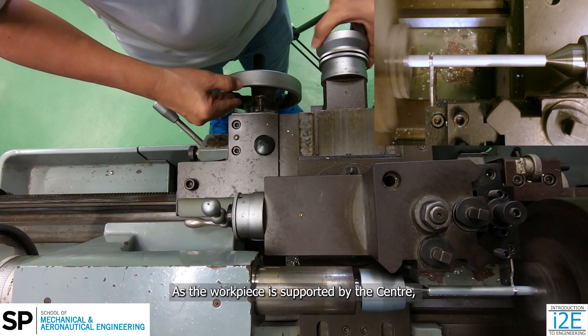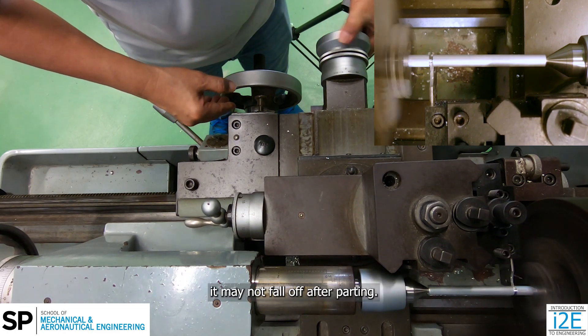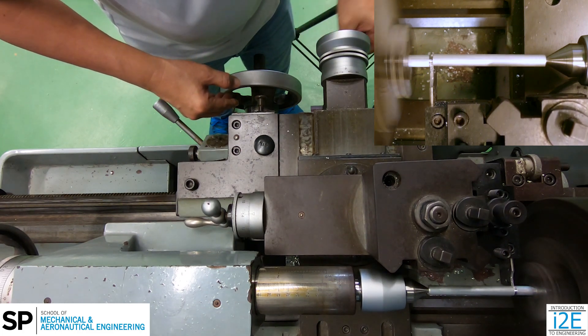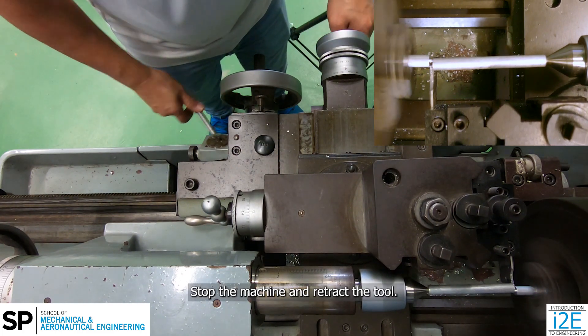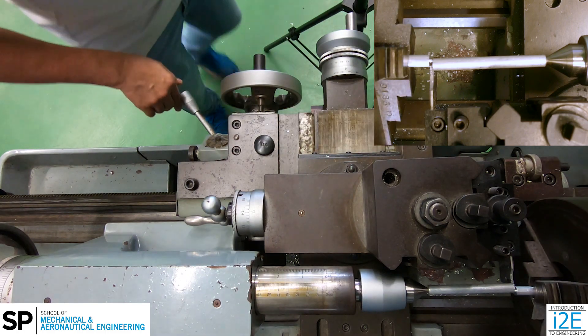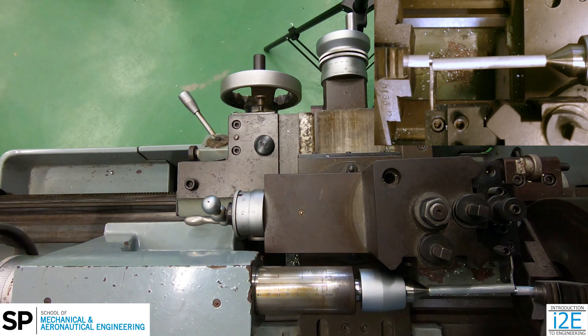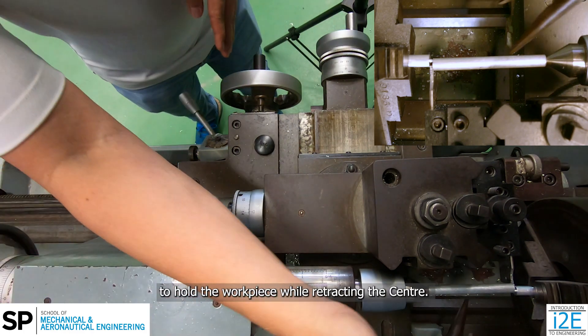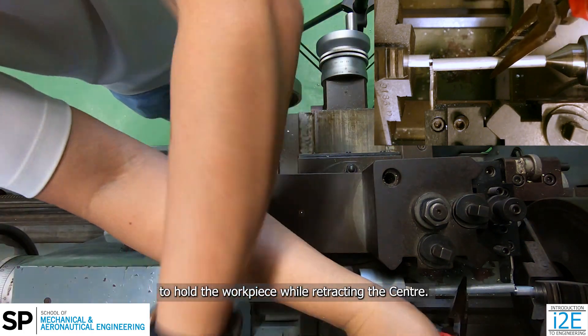As the workpiece is supported by the center, it may not fall off after parting. Stop the machine and retract the tool. As the workpiece may be hot, use a long nose plier to hold the workpiece while retracting the center.